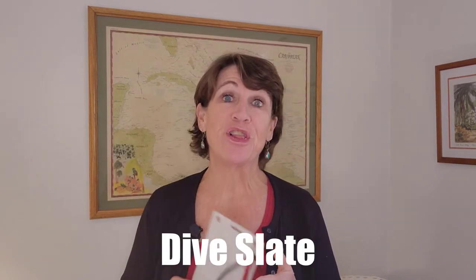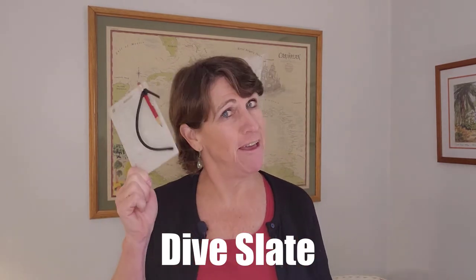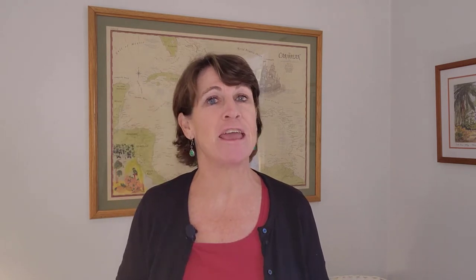My next scuba gift idea for under ten dollars is a dive slate. I absolutely love mine — if you ever want to get a point across underwater and your dive buddy doesn't understand, a good old dive slate comes in handy. I also use it to record what I see underwater so I can put it back in my dive log after the dive, so it doesn't tax my memory trying to remember what I saw. It's easy to clean with toothpaste, and this particular model also comes in a compass or glow-in-the-dark version.